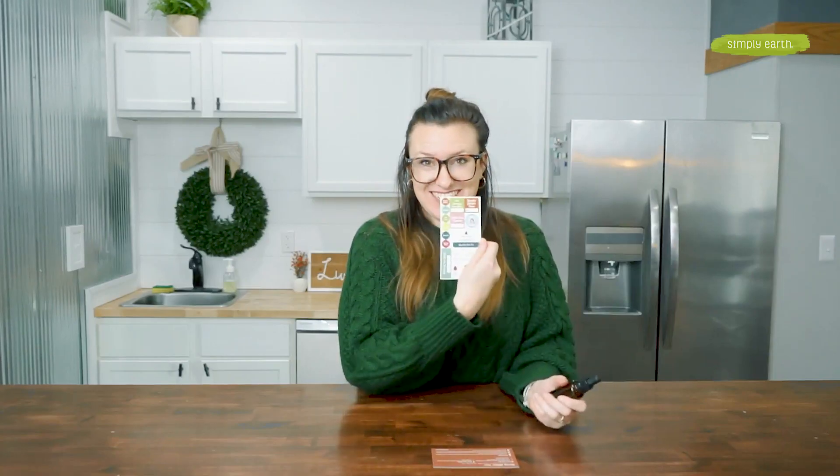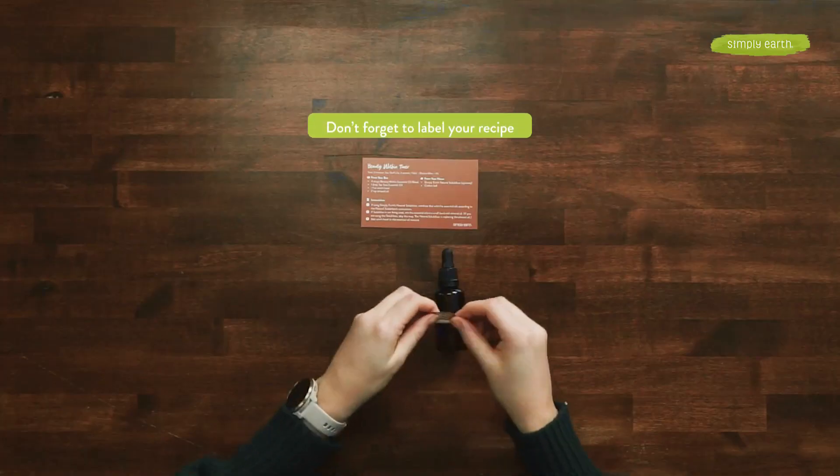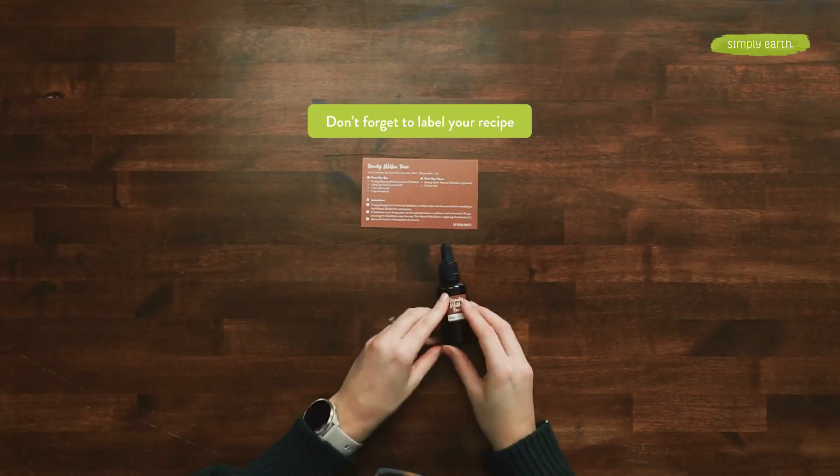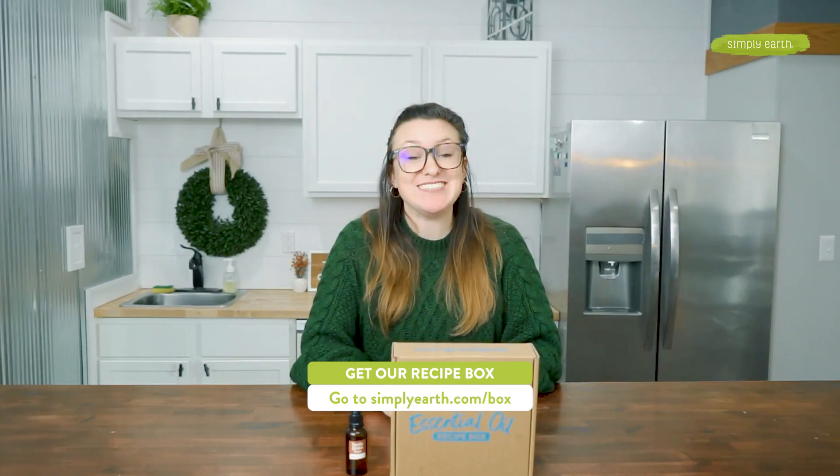Grab your sticker sheet and apply that sticker. Check it out! I love to see your creations, so make sure to take lots of photos and tag Simply Earth with hashtag I Made This. The Simply Earth monthly recipe box makes it so easy to make natural recipes. Go make it!